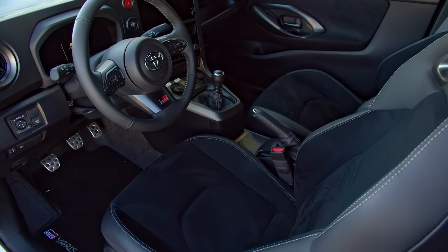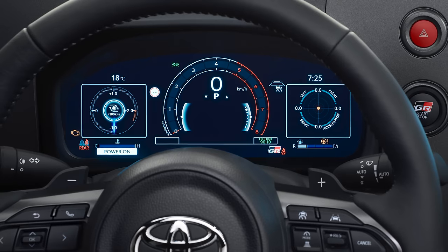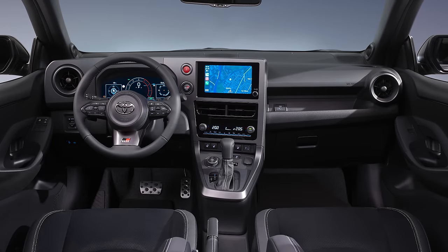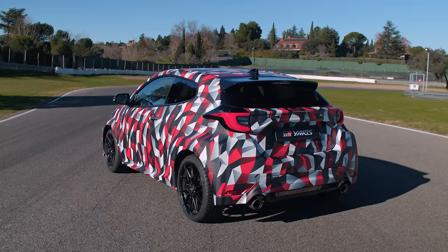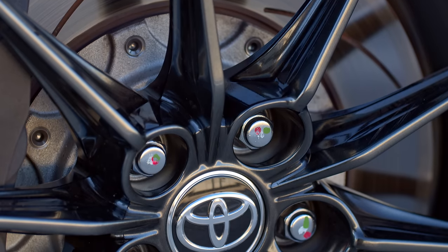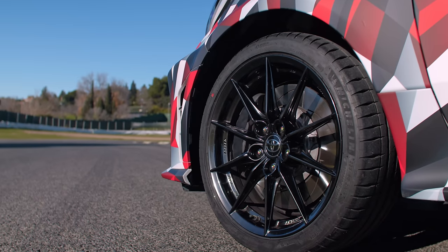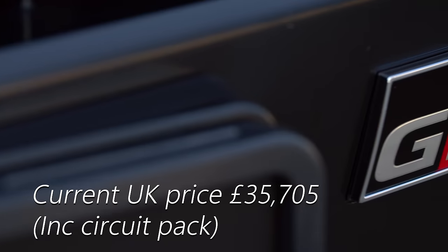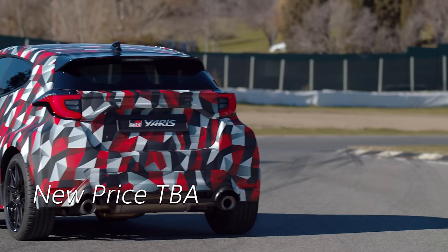Inside, the seats are lower, the rear-view mirror is higher, there are digital dials — and their binnacle is much lower, improving forward visibility. You can specify red seat belts if you want. Deliveries will start in June; pricing will come in March. Given the amount of changes and how surprised Toyota has been — not just by how many GR Yarises it has sold, but the relative wealth of buyers accompanying them with supercars — I wouldn't be surprised if it's a reasonable price hike over the current Yaris.